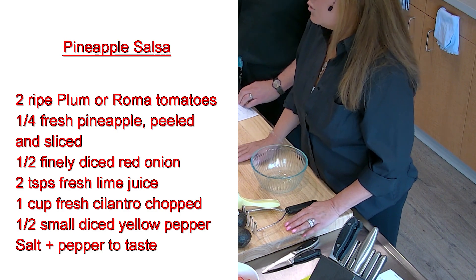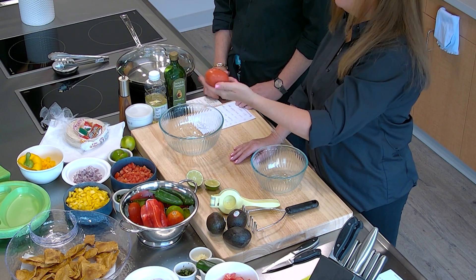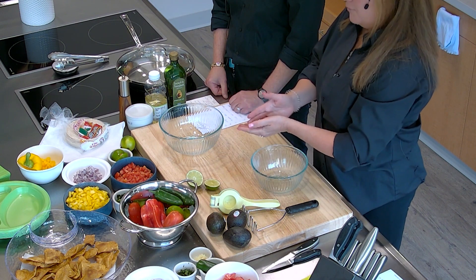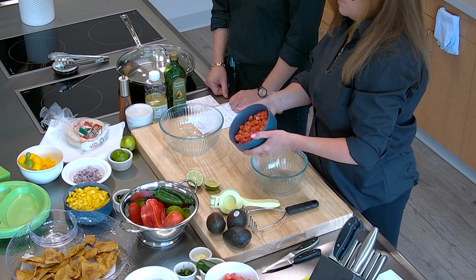We're going to start with two Roma tomatoes. A Roma tomato is also called a plum tomato — it looks like a plum, but it's red and it's a tomato. What you do is cut them in half, take out the seeds, and dice the tomatoes, so it looks something like that.